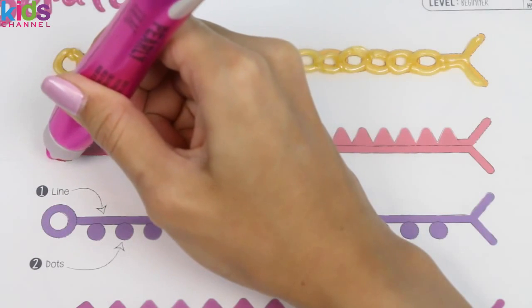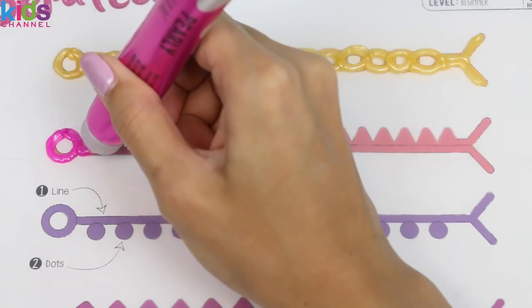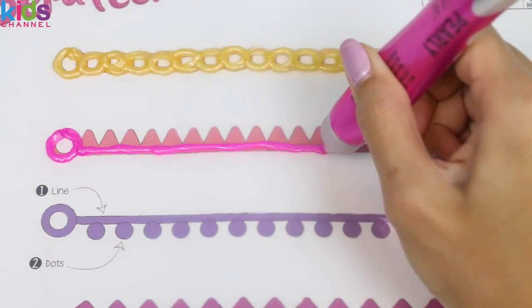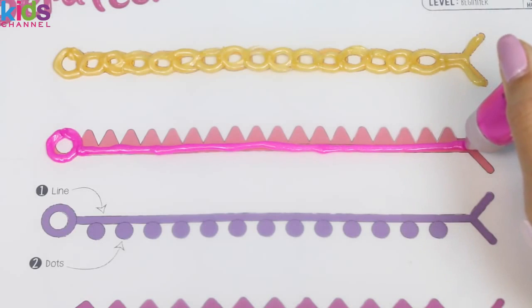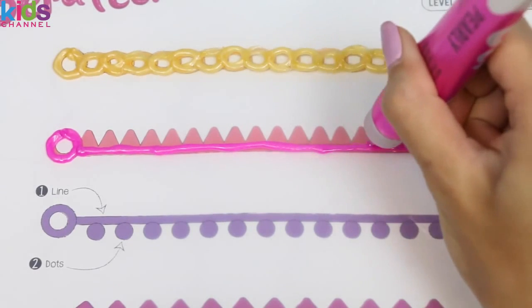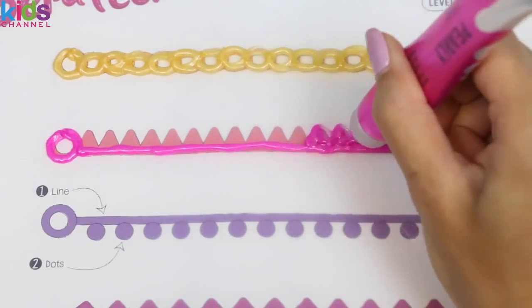Now we'll move on to this pink one. This one's a little bit harder. First I'm gonna do the line and then we'll do the spikes. It's pretty cool that we can make our own jewelry. These would also make great gifts for your friends, and it'll be extra special because you made it yourself.